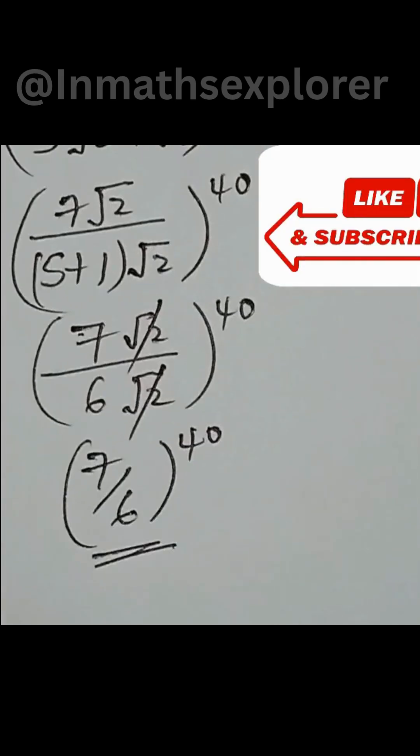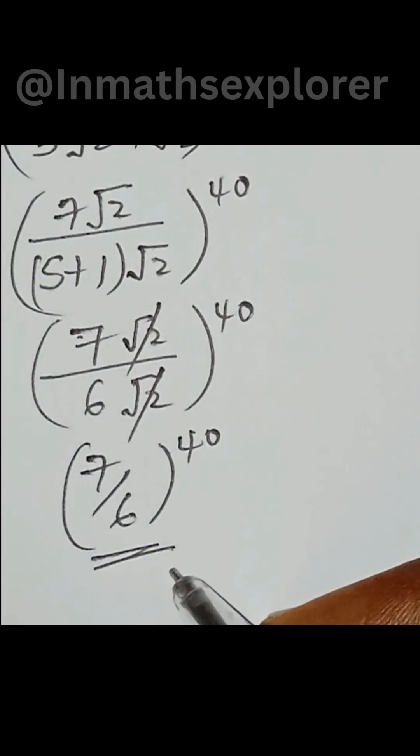And that gives you the final answer. So fast and simple — less than 3 minutes!